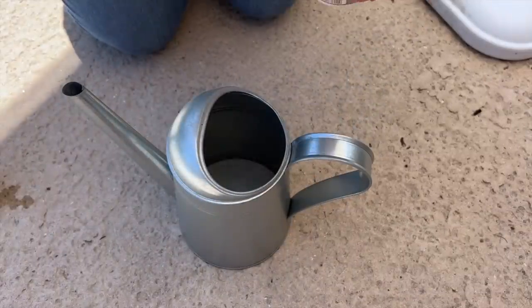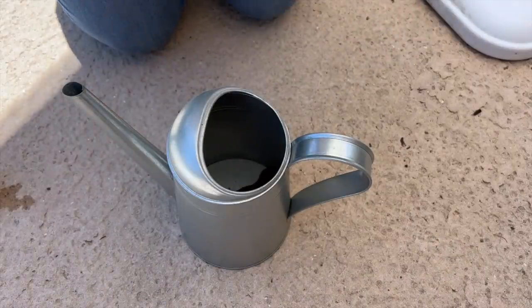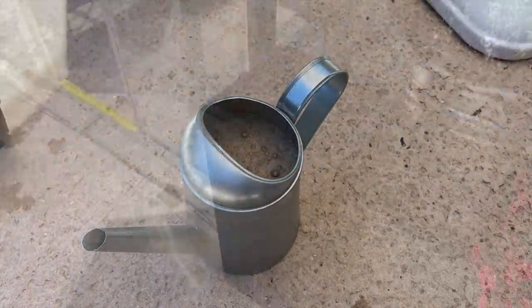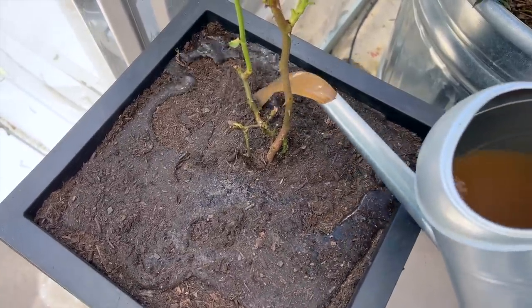Since I've planted Kiss Me Kate, I'm going to put some of this fertilizer in here. It smells absolutely terrible, but it is worth it — the rose loves it. Then I will water the rose in with my fertilizer water. Okay, so I've got Kiss Me Kate all potted up. She's got food, she's got water, and once I move this umbrella, she's going to have plenty of sun.